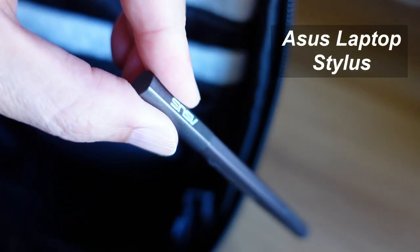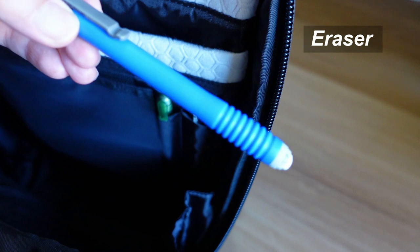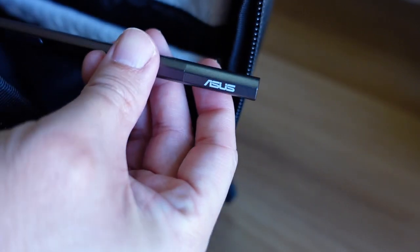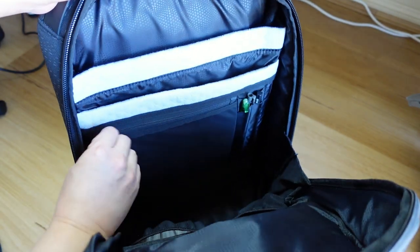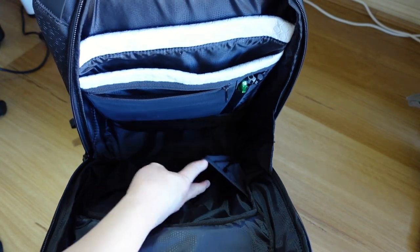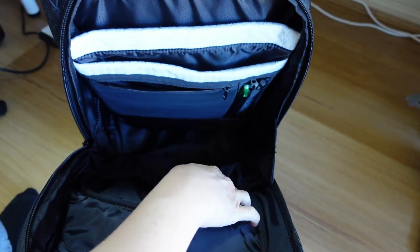Speaking of well thought out design, the pen holder compartment is flat when not in use, and the slanting of the opening makes it really easy to put pens in. I use it to store my ASUS laptop stylus pen, a pencil, and an eraser, and it's conveniently located at the side for easy access. There is also a flat zipper compartment and two elastic netting pockets.